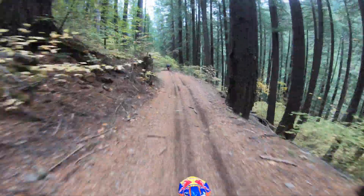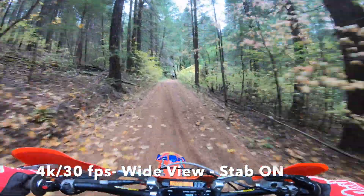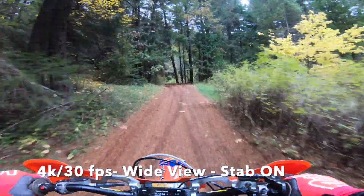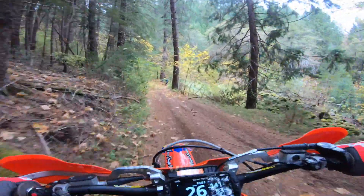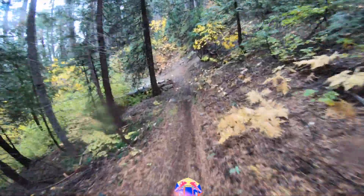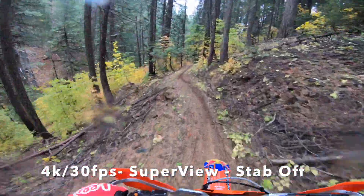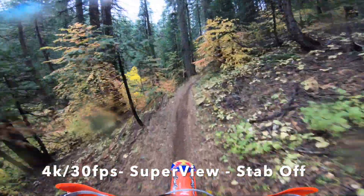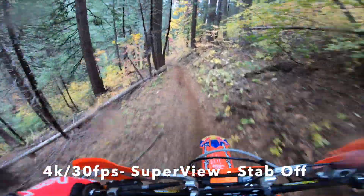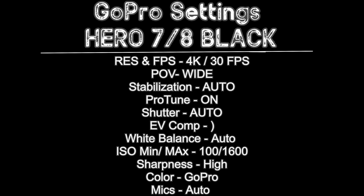The second setting is your field of view. You have wide, super view, and some other options. I choose wide because it works well with the stabilization. The way GoPro does their stabilization, they take a very large image, crop it down to what they call wide, and that's allowed to float within the picture to help stabilize it. If you go to super view it does work with stability, but it crops down quite a bit. GoPro says they crop it down about 10% even on wide, so with super view it'll likely be cropped similarly or just a little bit bigger. Next up is your Protune setting — turning on Protune lets you access shutter speed, white balance, ISO, and more.